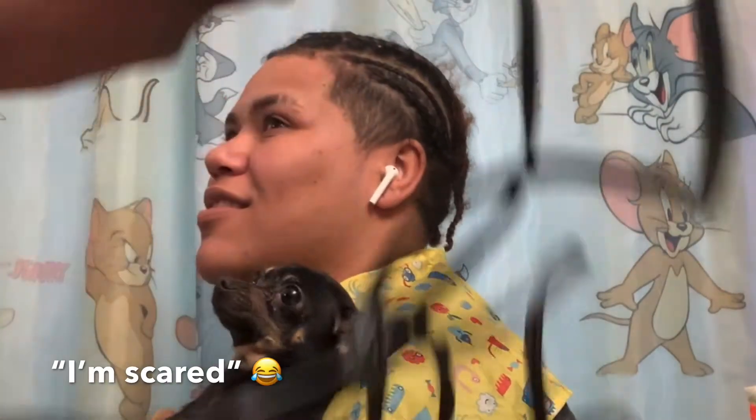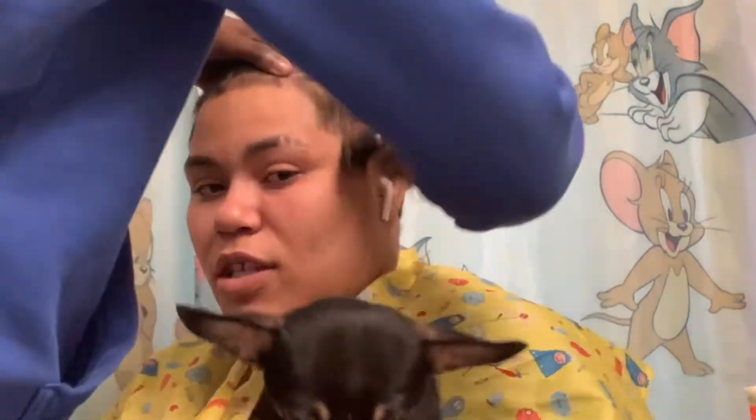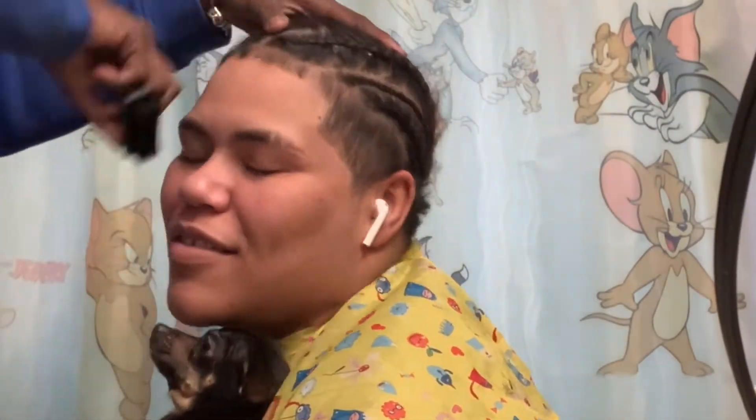I'm scared. Okay, so the clippers I'm using in this video are the Andis professional clippers from the Andis professional clipper and trimmer combo set. When y'all see me doing her lining I'm gonna be using the trimmers. You can find this on Amazon.